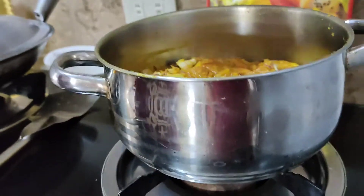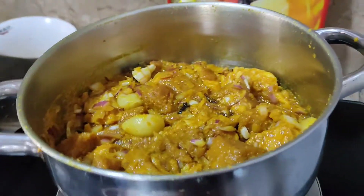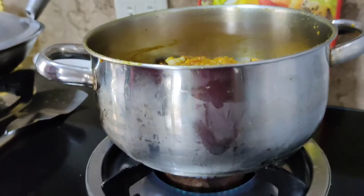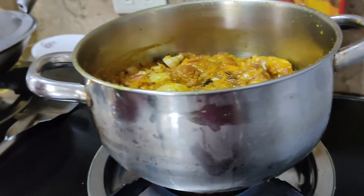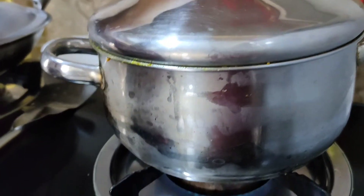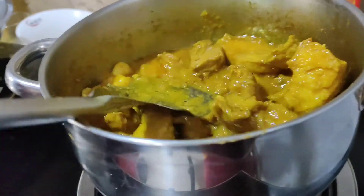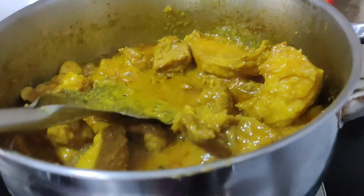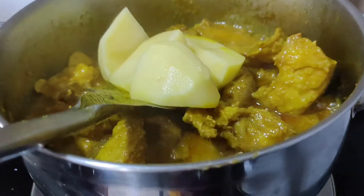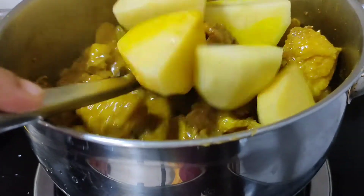30 minutes is already done. Now we're gonna cook it — we'll put the cover on. Now we will put the potato in. There it is. Now we're gonna mix.